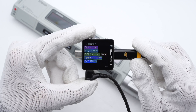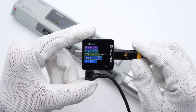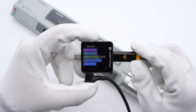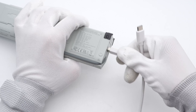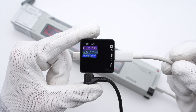The USB-C port one supports FCP, AFC, QC2.0, SFCP, PD3.0, PPS, QC4+, and DCP charging protocols. It has three fixed PDOs and two sets of PPS, the same as the cable. And the USB-A supports FCP, AFC, and DCP charging protocols.